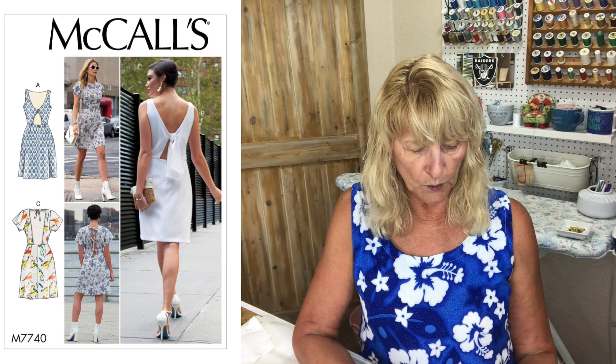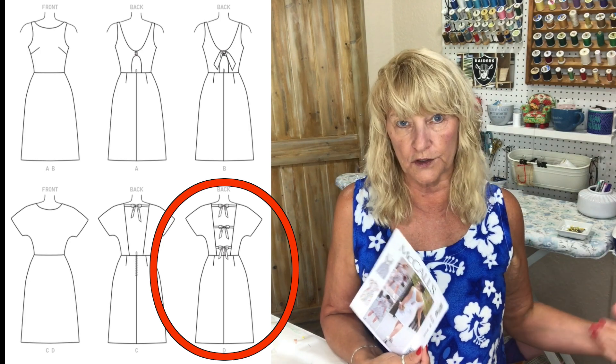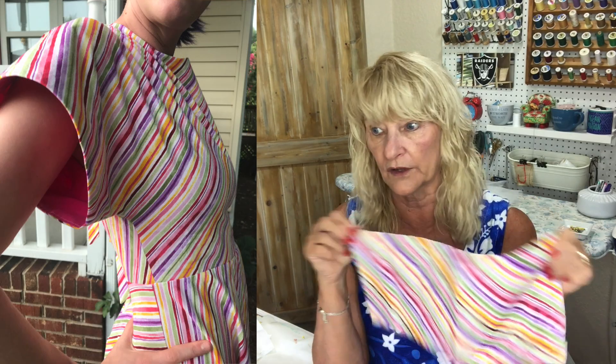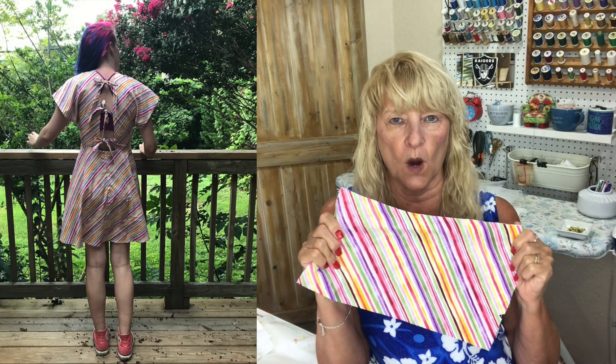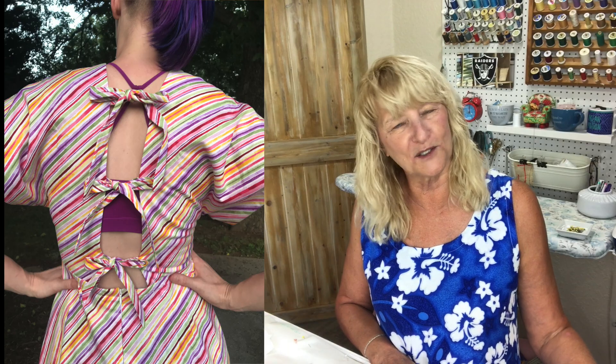For Jenna, she really liked McCall's 7740, View D, which has three ties that go up the back. She liked the pattern but wanted more of a circle skirt, so I used this quilting cotton I found at Joann's. It's printed on the diagonal, so I thought that would give a cool effect. She wanted a circle skirt and I was able to get it about half-circled — it's very flared. It's got a simple dolman sleeve. It turned out really well; she looks so cute in it, and she said, 'Thank you for making me pretty dresses.' I thought, oh my gosh, I will make you a hundred more!